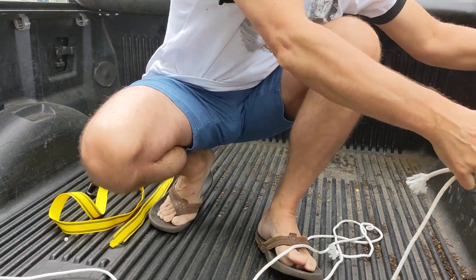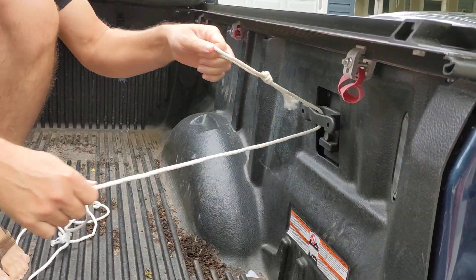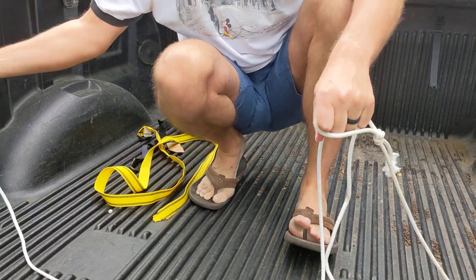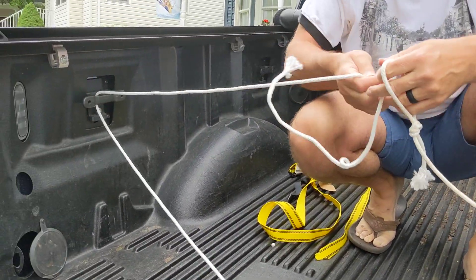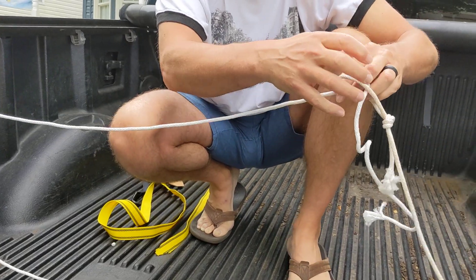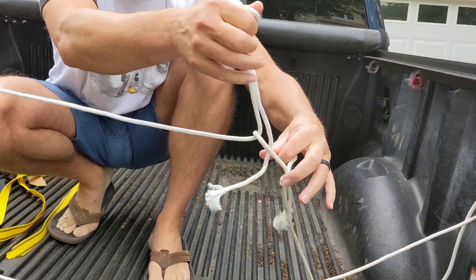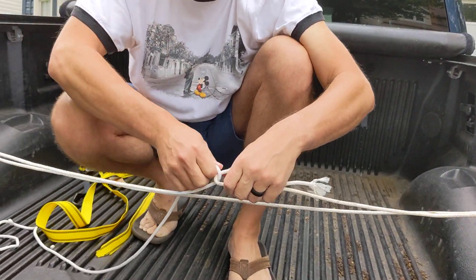When you're ready to tie something down, you slip it through your loop, slip the other end through the other loop, and then your slip knot is simply done by pulling this loose piece through the loop that you made until it's snug.